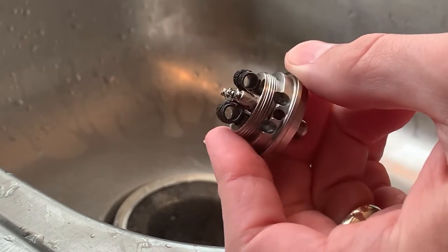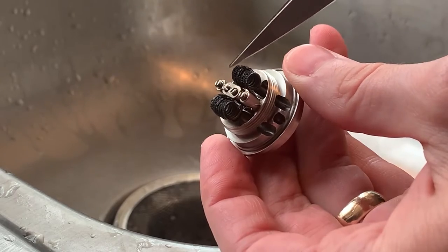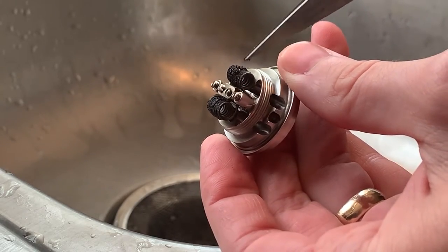Well it's time to re-wick the tank. Let's clean it out and get some fresh wicks in there and get all that gunk off those coils.